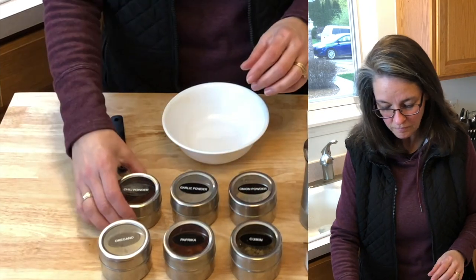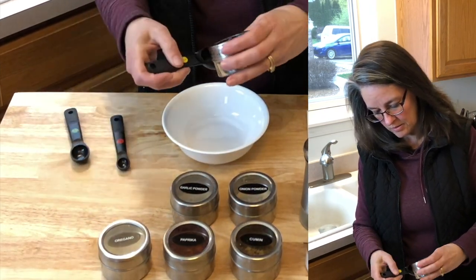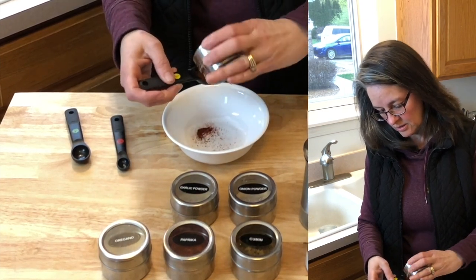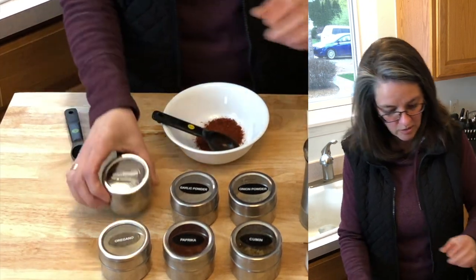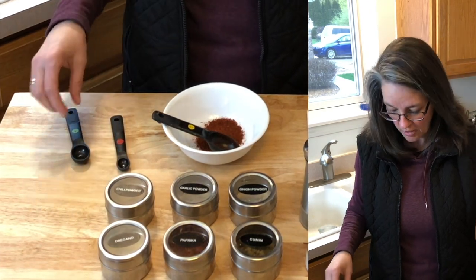We want to start off with one tablespoon of chili powder, so I've got the tablespoon here. I was floored at how easy this was — it's become a new favorite for the family, they definitely enjoy it. We're going to do a quarter teaspoon of garlic powder.